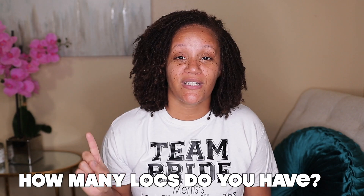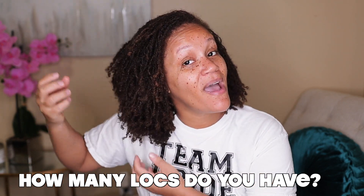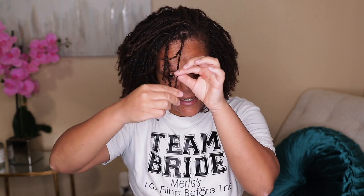The first question I get all the time — even from people I meet who have locks — is: how many locks do you have? That is the number one question, and I honestly don't have the answer because I'd have to count them, and that's just a tedious process. My hair is also going through this frizzy phase right now — my ends are starting not to be as coily, they're flattening out and I'm getting little bulbs. Maybe once they completely lock I'll count them.